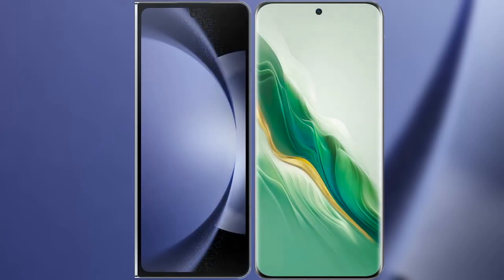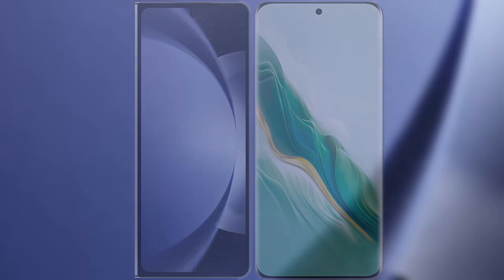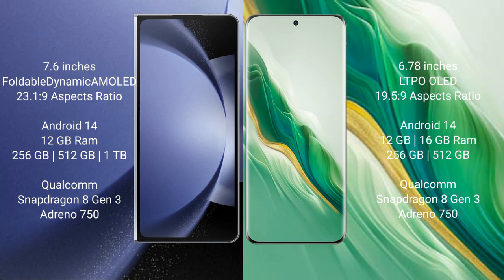We will compare the new Samsung Galaxy Z Fold 6 with Honor Magic 6. Samsung Galaxy Z Fold 6 comes with a 7.6-inch foldable Dynamic AMOLED display. Honor Magic 6 features a 6.78-inch LTPO OLED display.